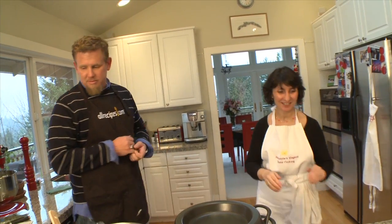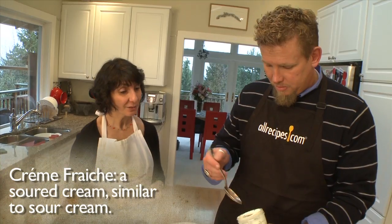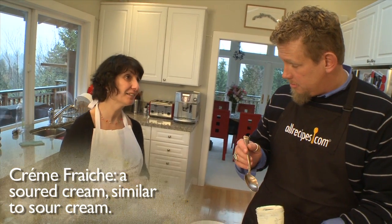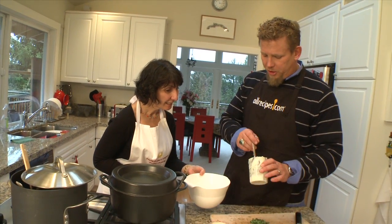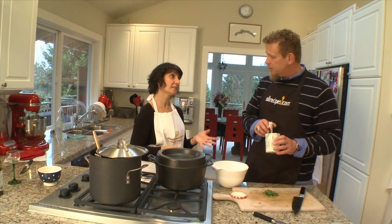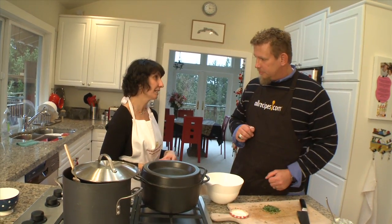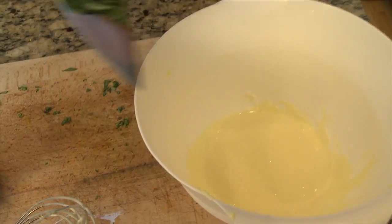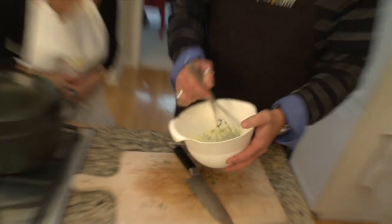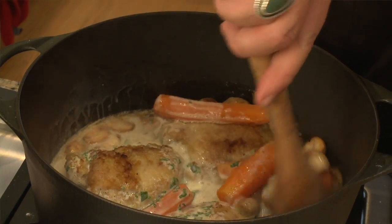Now we're ready to make the sauce. The first ingredient is the French staple crème fraîche. Crème fraîche is not that easy to find here in Washington State, but the best way is to make it yourself. As a substitute, use the heaviest heavy whipping cream you can find — you want something fat. Just mix together the crème fraîche with an egg yolk, then add in some lemon juice, followed by chopped tarragon. The sauce is ready to be added to the chicken.